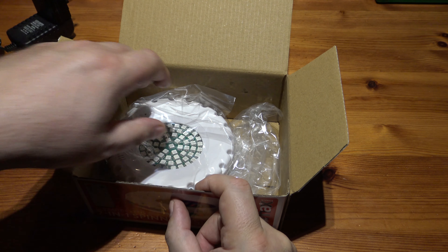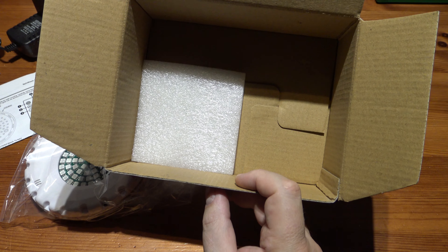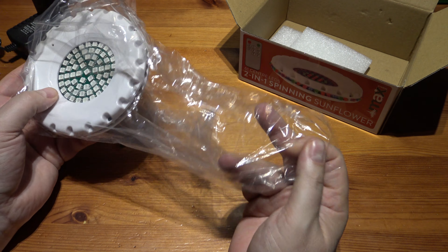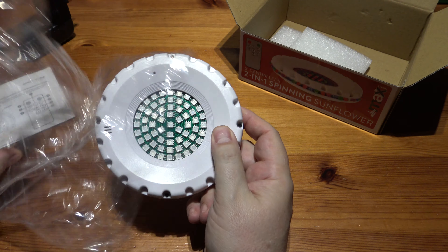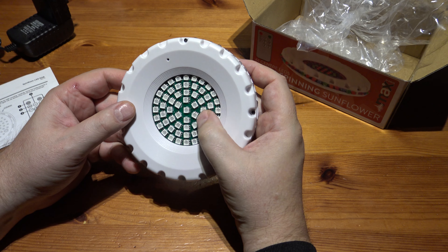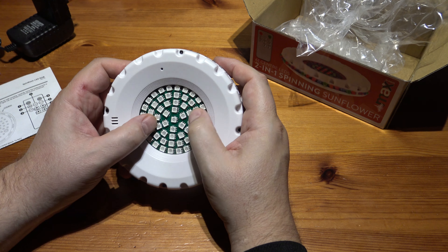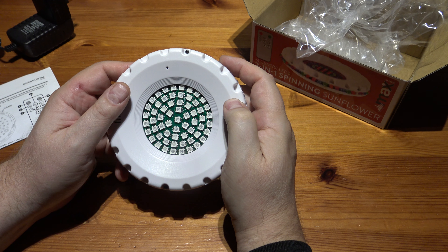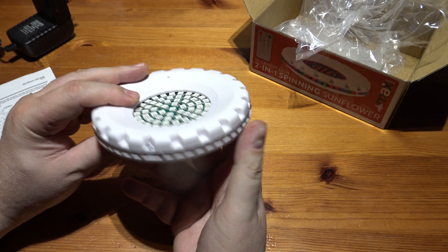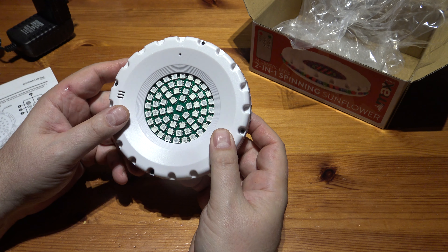The unit itself is quite well boxed — survived the journey from China. On first look at it, it looks quite impressive actually. These look like quite high output LEDs, and they're RGB as well. There are quite a few of them because normally with these sorts you just get them round the sides for the effects on the wall, but this one has a front firing as well, so this is a different beast.